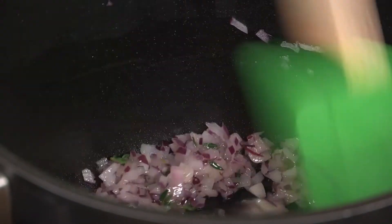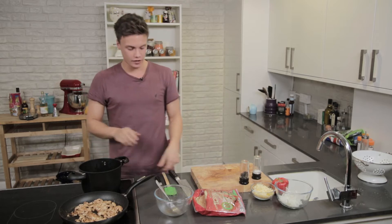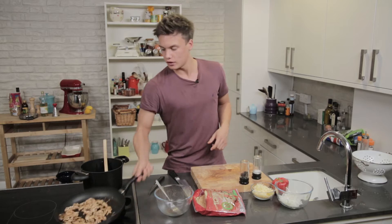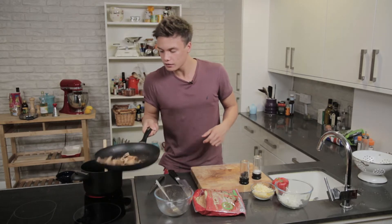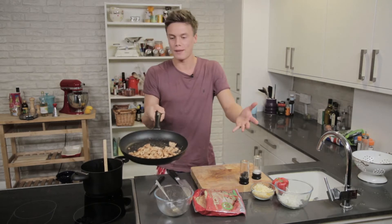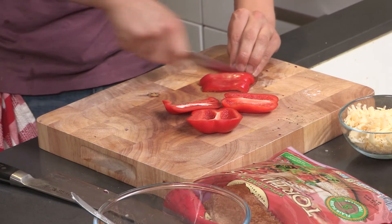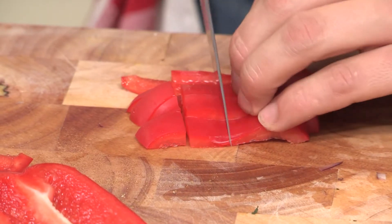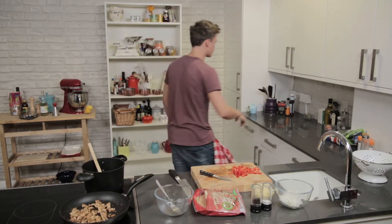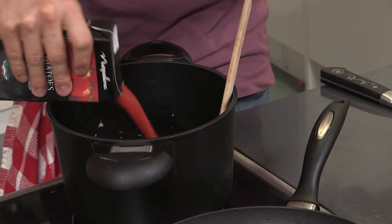Grab a spoon and give it a stir. I've got my sauce cooking, I've got my base cooking. We're just sweating down, making the onions soft. I've got my turkey crisping up — keep a look out. We're going to chop up some pepper into nice diced pieces. Tomato passata — all it is is just blitzed up tomatoes. Pour that in.